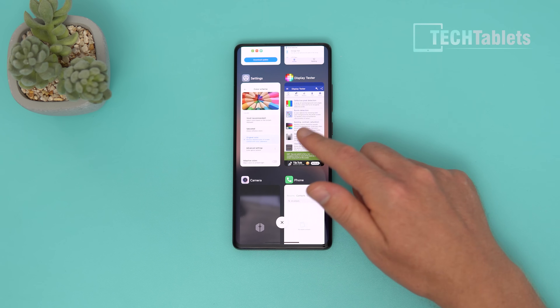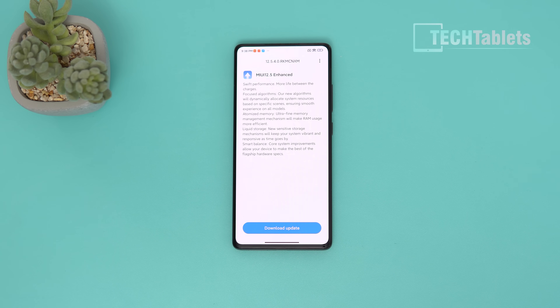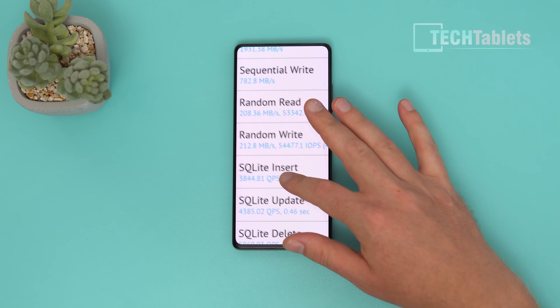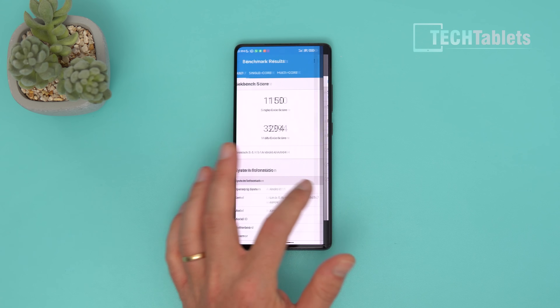Looking at the internals: this model has UFS 3.1 storage with 128GB and 8GB of RAM — the lower-end configuration. Storage speeds are very fast, nearly 2,000 MB/s on sequential reads, which definitely won't hold things up. The Geekbench 5 score is very good for the Snapdragon 888 Plus.